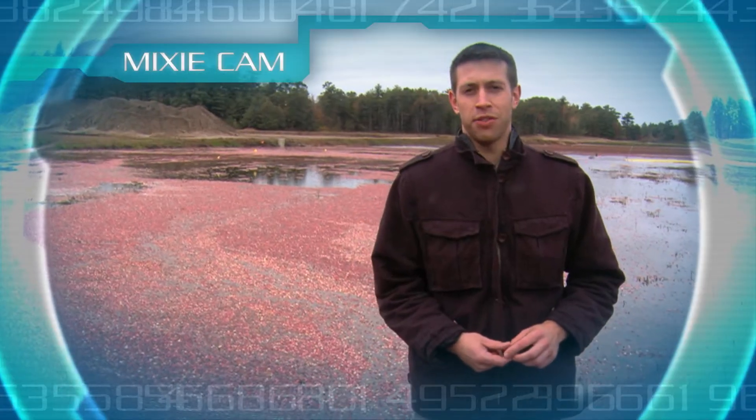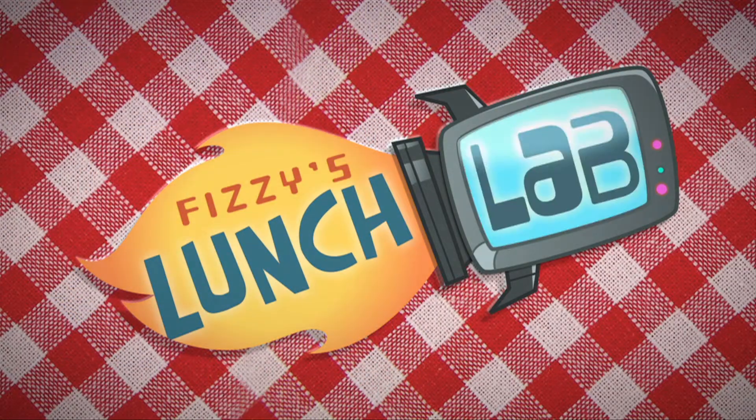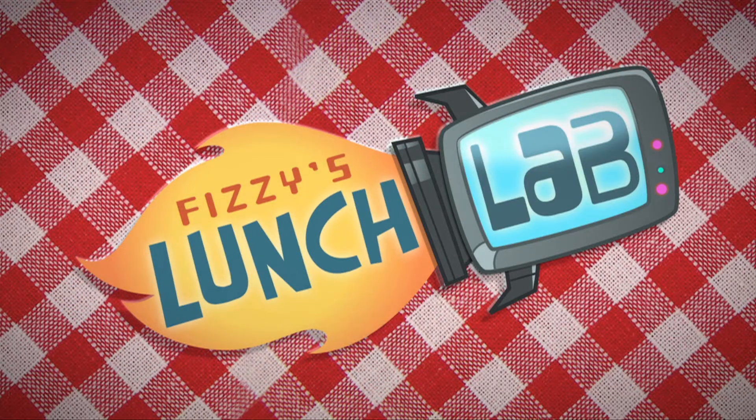Thanks a lot, Matt. Thanks for coming by, Mixie. Say hi to Professor Fizzy for me. I will. Bye!